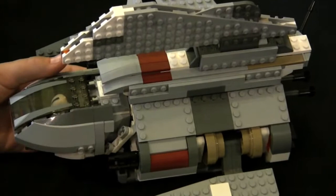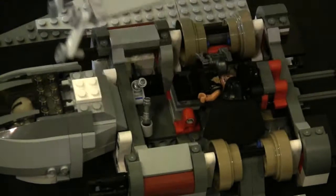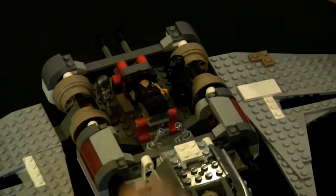A standout feature of the ship is removing the top piece that covers the hull. Removing the top piece by flipping three hinges exposes the ship's inner workings, including the medical bay where Anakin is transformed into Darth Vader. One of the cooler features is the way the Anakin figure can be set on the medical table, gliding his helmet on.